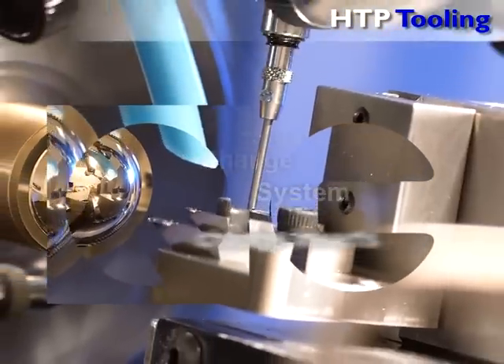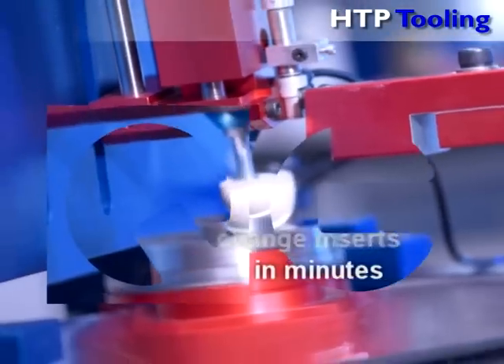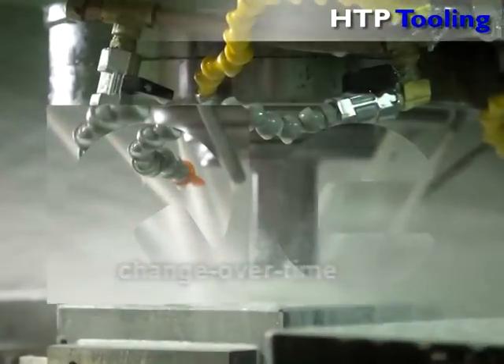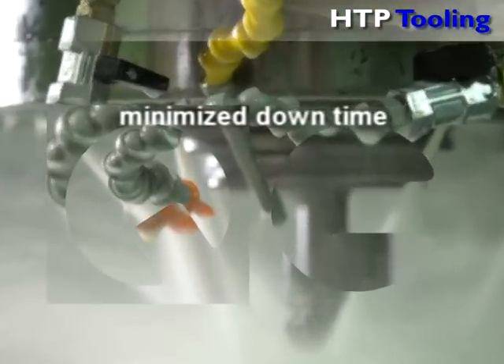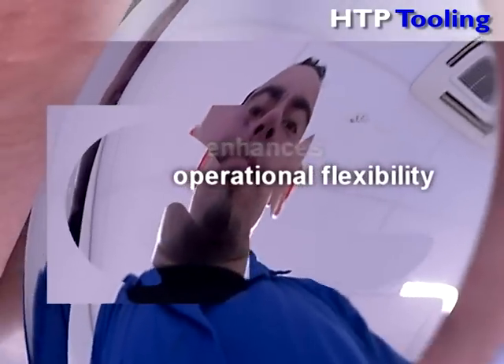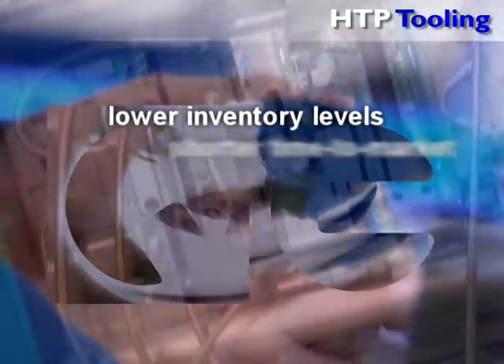This system allows you to change a full set of inserts in minutes rather than hours, drastically cutting back changeover time. A reduction of changeover time does not only increase productivity as a result of minimized downtime, it also strongly enhances operational flexibility through smaller batch sizes, leading to significantly lower inventory levels and shorter time to market.